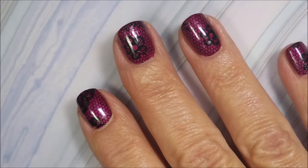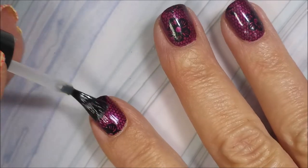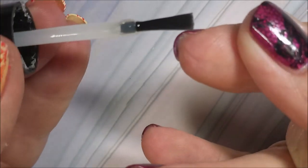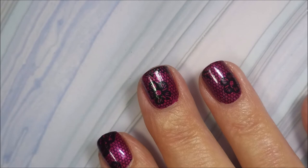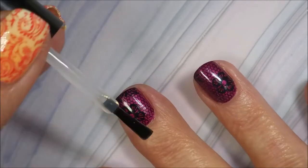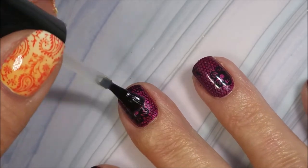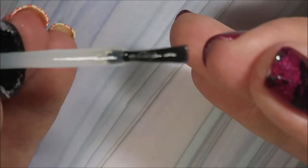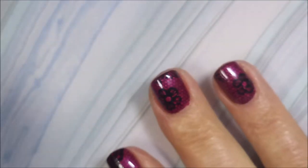Now we're going to top this off with some Posh Top Coat — you can use whatever top coat is your favorite. I just love how after you put that top coat on it just makes that shine, makes the black pop off the nail so much more. And see, even with my short little nubby nub nails, that's still a very pretty manicure — I just love it.